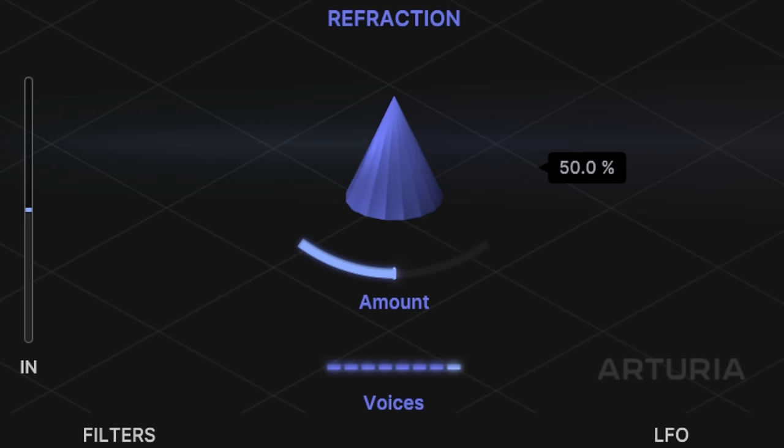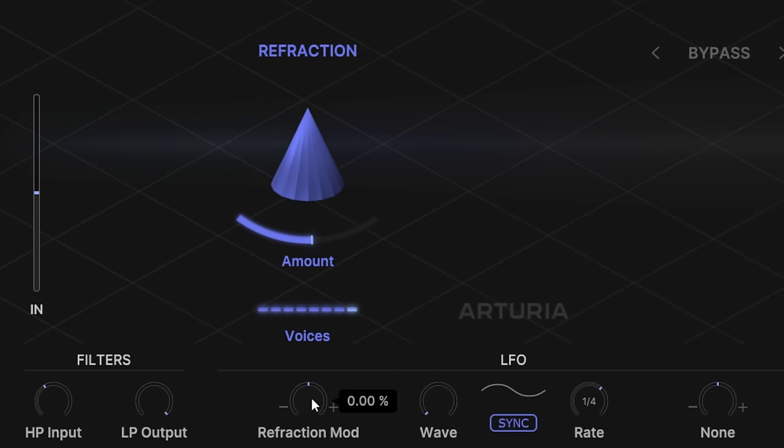With this amount control, we can further modulate that with the refraction modulation control here. If I turn that up, you can see there's some actual movement in the value — so it's not a static setting in that way.